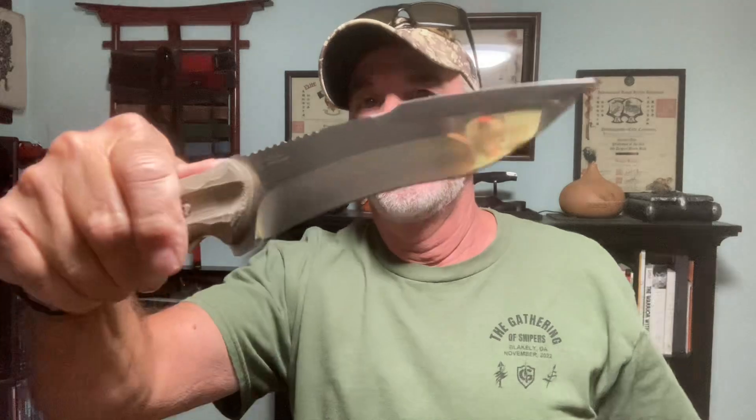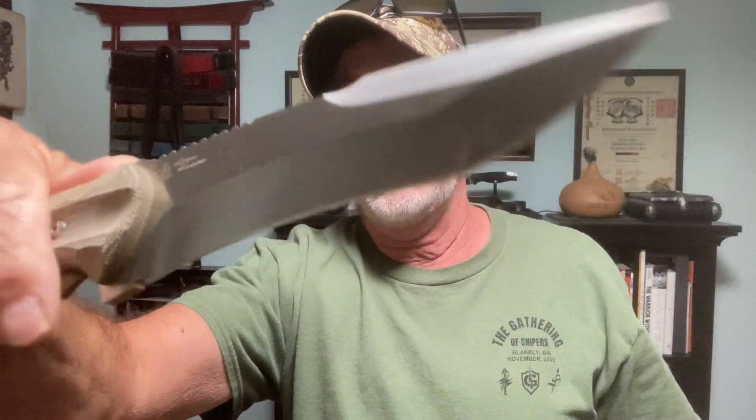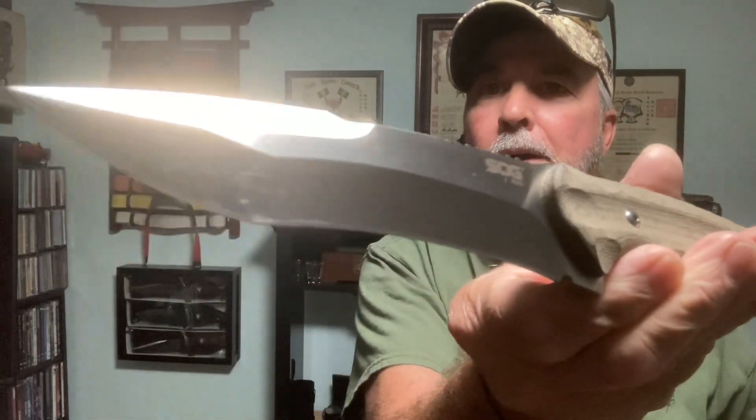I've got a whole top drawer here — I mean, it's full of collectible SOGs. Like this Kiku fixed blade. I could spend 20, 30 minutes on just this top drawer of SOG fixed blades.